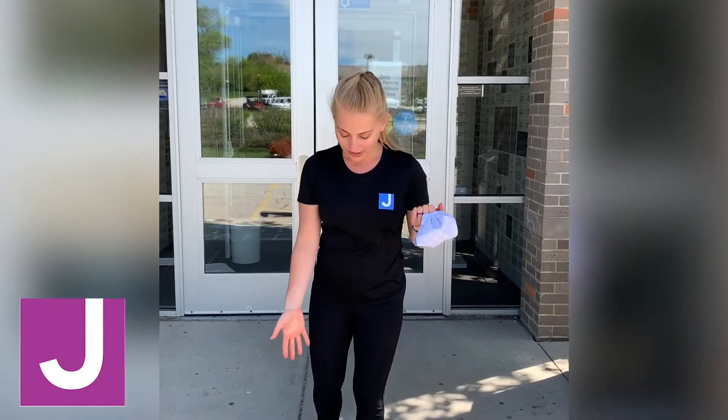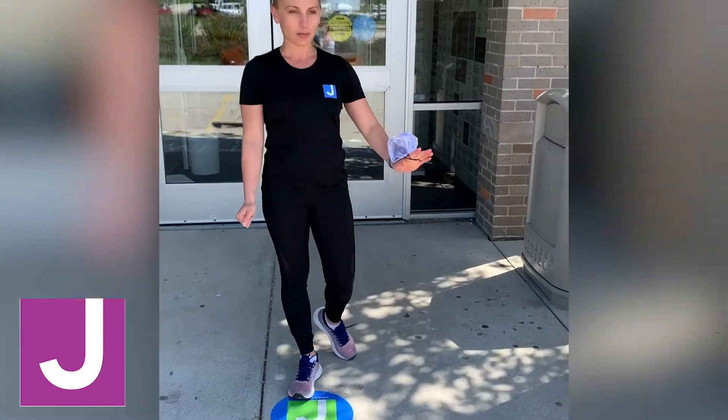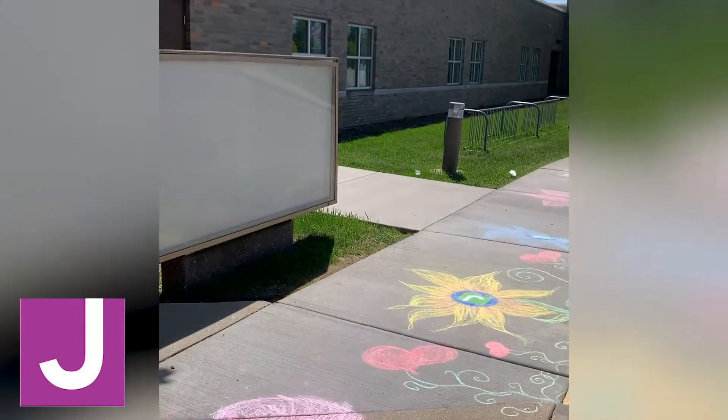First, you'll notice that we have physically distanced, socially connected markers going all the way down our sidewalk, six feet apart.